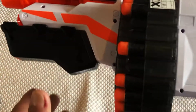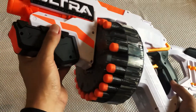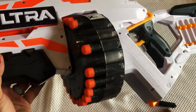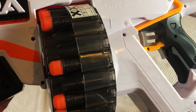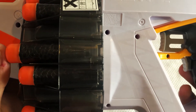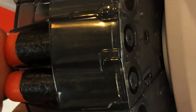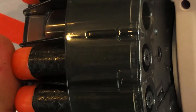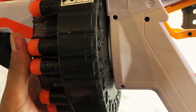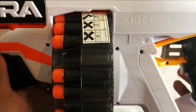As for the blaster itself, you'll notice it works with a nice little magazine at the bottom where you load in your foam darts. It is quite important that when you load your foam dart, it goes all the way back — the notch needs to stick out at the back. If the notch does not stick out at the back, the fire mechanism will not detect it and will not activate. You might think it's jammed, but it's actually just the dart not pressed in deep enough. So that's something to take note of.